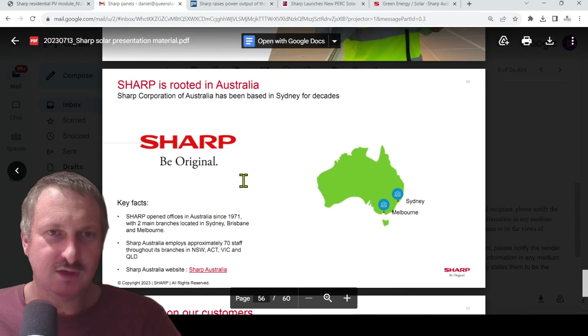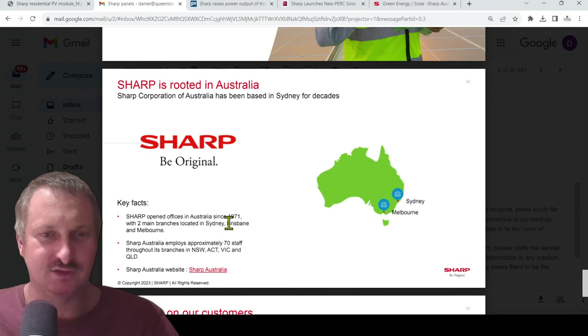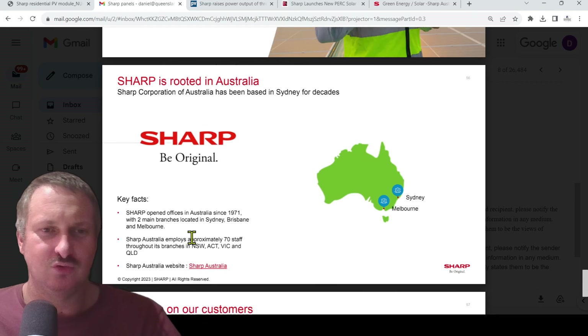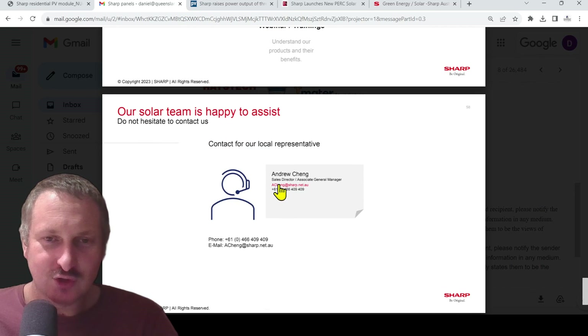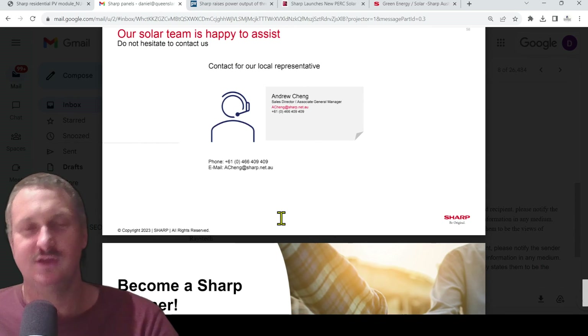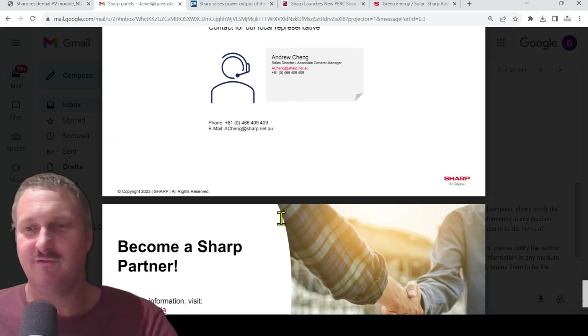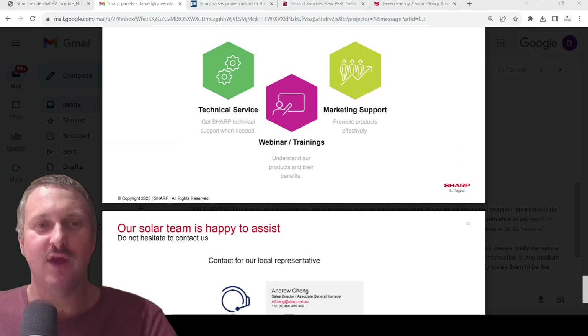Sharp has opened offices and is rooted in Australia — Sydney and Melbourne, with approximately 70 staff throughout branches in New South Wales, ACT, Victoria, and Queensland. They've been in Australia since 1971. Andrew Chang is the sales director, with an Australian mobile number and email address — he's the man to know about these Sharp solar panels. They've got a solid presence in Australia, and Queensland Solar Lighting is more than happy to take on the Sharp solar panel.